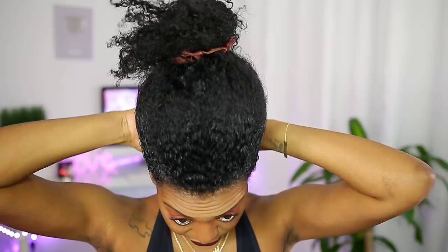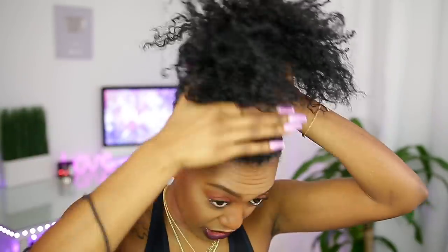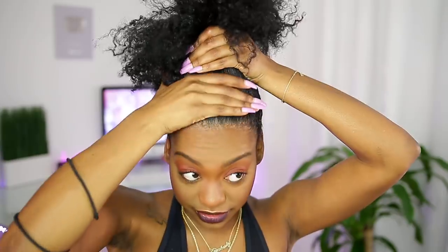Now we're nice and sleek and wet on the edges, but the back is still kind of puffy — that's what you want. You don't want everything weighed down with products. I'm going to take these two extra-large hair ties, they're in my Amazon store. I stretched my hair, so it's looking kind of crazy but that's okay. Make sure you put this all the way at the top — I like mine to sit literally on the top of my head.